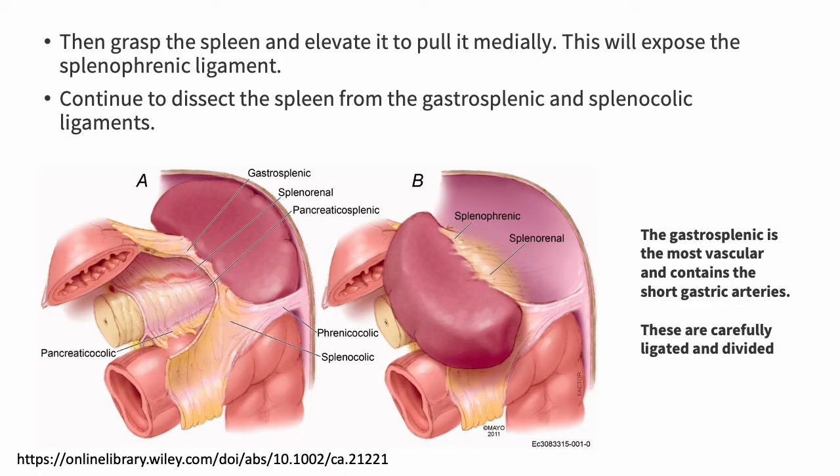Once mobilized, you can grasp the spleen and elevate it medially. This will expose the splenophrenic ligament, and you can continue to dissect the spleen from the gastrosplenic ligament as well as the splenocolic ligament — both visible in this picture — and then also the splenophrenic ligament, with this being the diaphragm. The gastrosplenic ligament is the most vascular and contains those short gastric arteries, so we are very careful in ligating and dividing these.